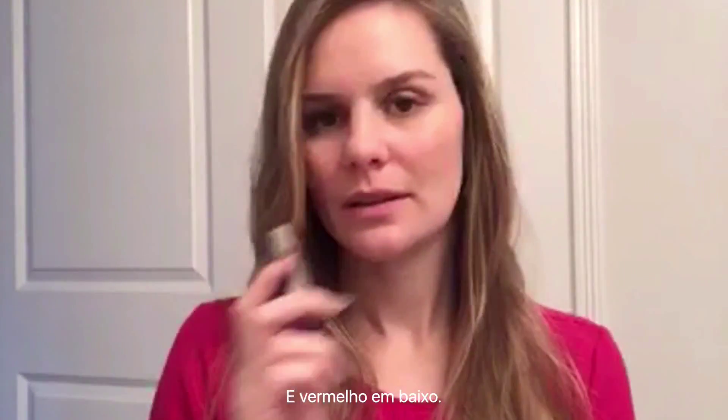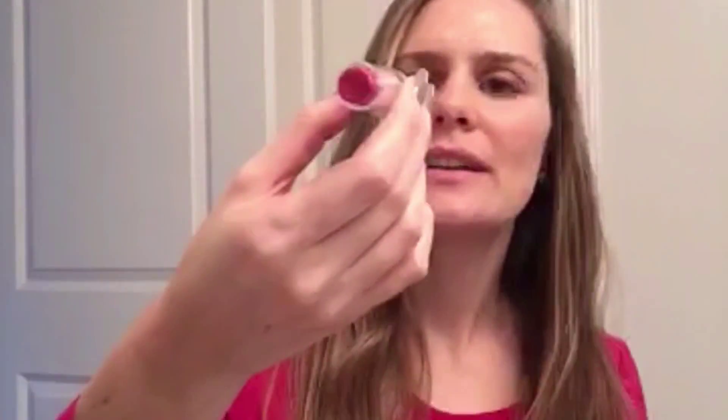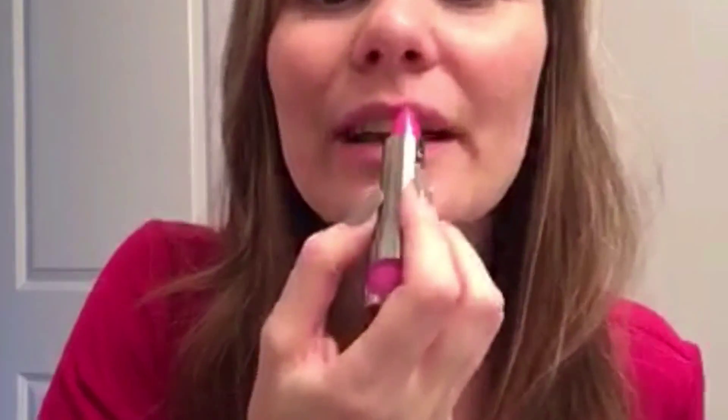The pink I'm going to use is from Lorac — it's called Vixen — and I'll put that on top. For the bottom I'll use a red one from Victoria's Secret called Poppy Popsicle Red. The trick is not to rub your lips together, so let's see if I can do it.